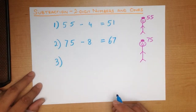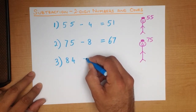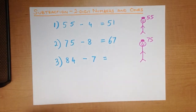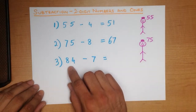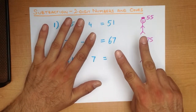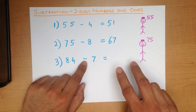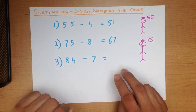We are going to do one final example. What is 84 minus 7? I am not going to draw the figure again. I am going to say there is 84 on my head, 7 in my hand. So let's count out 7: we know that is 5, 6, 7. So we have 7 in my hand. We are doing minus, so we are going to count backwards from 84.